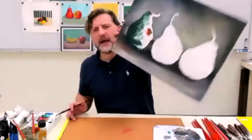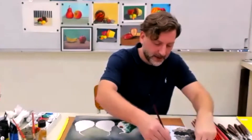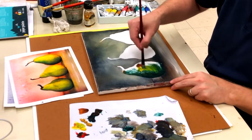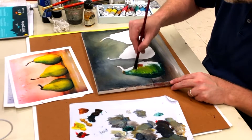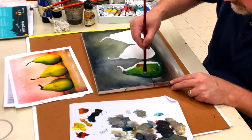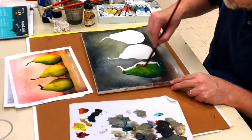I can barely see that, but I know I'm doing the dark now and so I'll amp up the lighter values here in just one second and that'll start really bringing the pear to life. I'm working the yellow in — I don't want to use a lot of white right now, I just really want to stick with the yellow. You can see I'm just blending the paint just like we did with the cone and the sphere, getting that yellow kind of mixed in there.